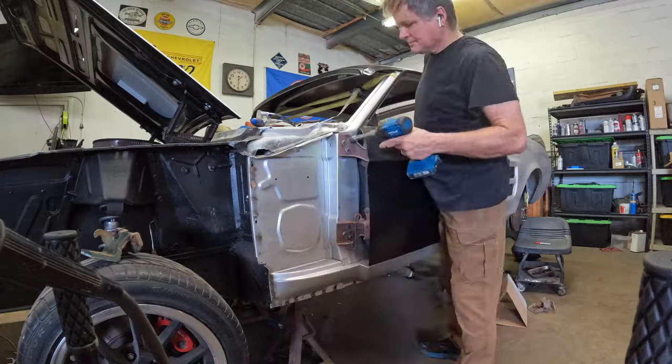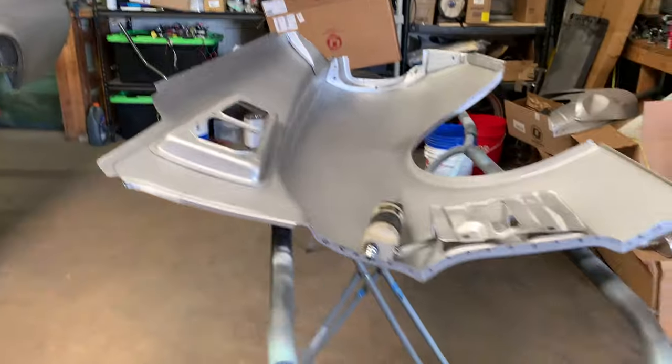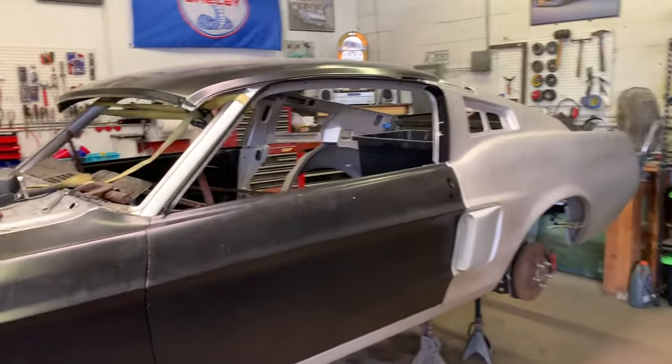It's a long process to get the door to fit properly — there's a lot of adjustments and a lot of different angles. Take your time and make sure you're happy with the fit before you continue on with anything else. This is the passenger side quarter panel — I'm going to show you how we prep it, make all the holes for the plug welds, and then how we fit it onto the car.